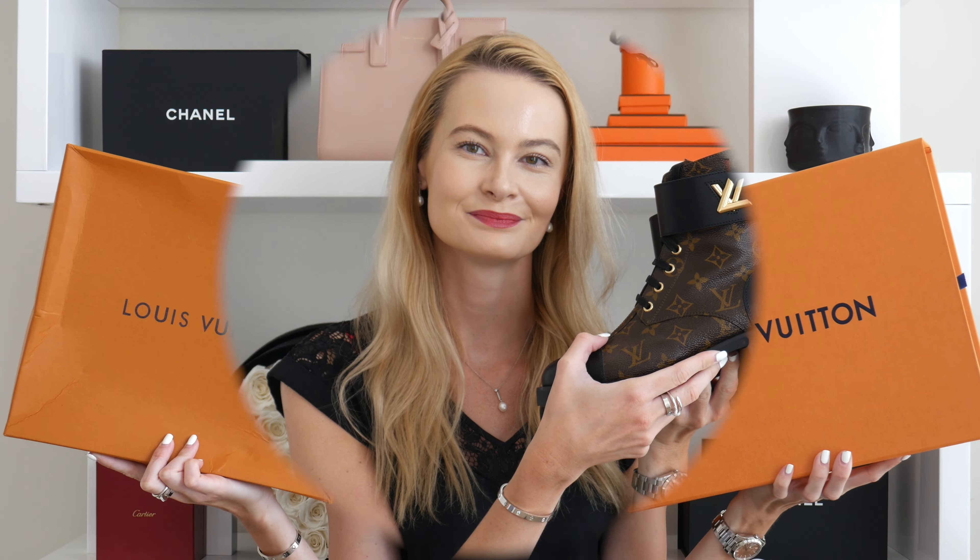In today's video I'm presenting another fake versus real video, this time featuring the Louis Vuitton Wonderland flat ranger boots. My latest fake versus real video was on the Chanel 19 handbag, so if you're interested in seeing that one I'll leave it in the information link. If you just want to see these boots then please keep on watching.